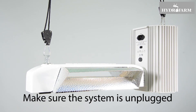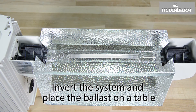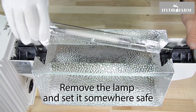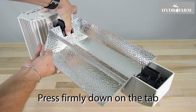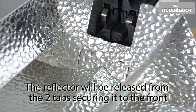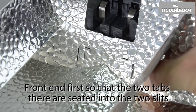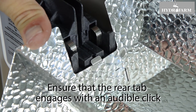To replace the reflector, first make sure the system is unplugged and the lamp and reflector have cooled completely to room temperature. Invert the system and place the ballast on a table. While wearing gloves to protect the lamp from skin oils, slide both lamp holders outward and away from the lamp, then remove the lamp and set it somewhere safe. Locate the small tab at the ballast end of the reflector on the center of the reflector's underside and press firmly down on the tab — the reflector will pop free at that end. Lift the reflector up and away from the armature, and it will also be released from the two tabs securing it to the front end of the armature.